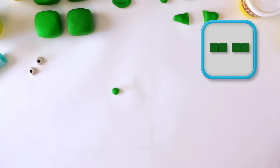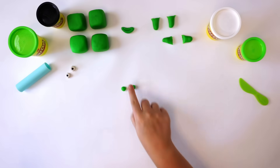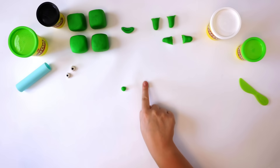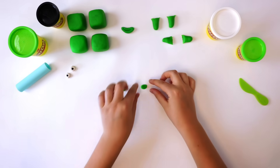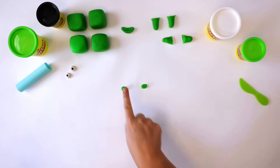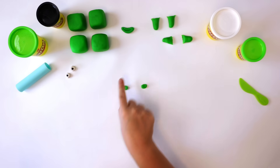Time for the eyebrows. To make the large eyebrows, take a dark green Play-Doh compound and roll 2 small worms. Flatten with your thumb and flatten off the edges.